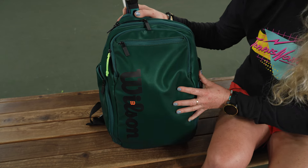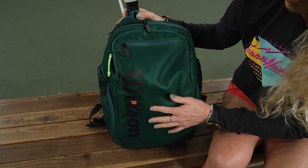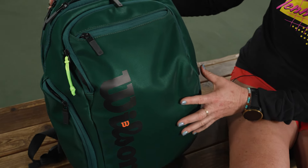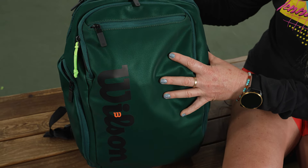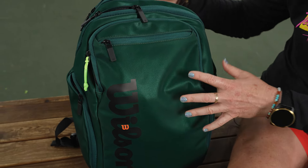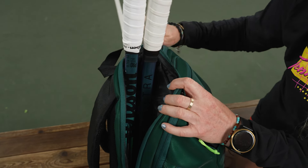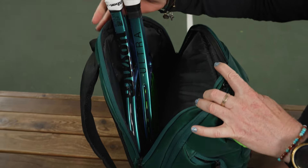This is probably my favorite execution to date for a Wilson bag. The material is almost a velvet and it's super soft, and it has this nice color shine. I am loving this backpack. It's specifically made to match the Blade series of rackets, but I put the Ultra Pros in here because these are some of the most beautiful rackets in my opinion, and they match perfectly.